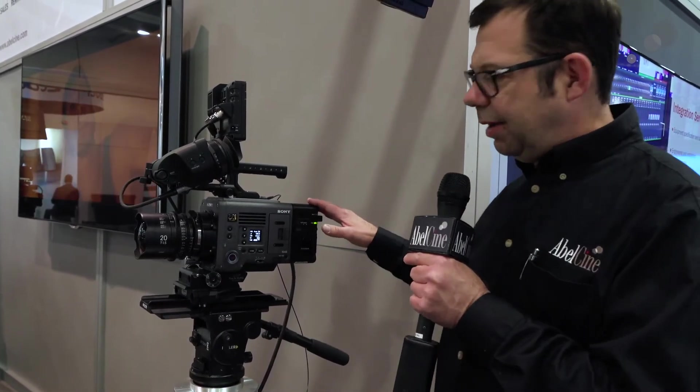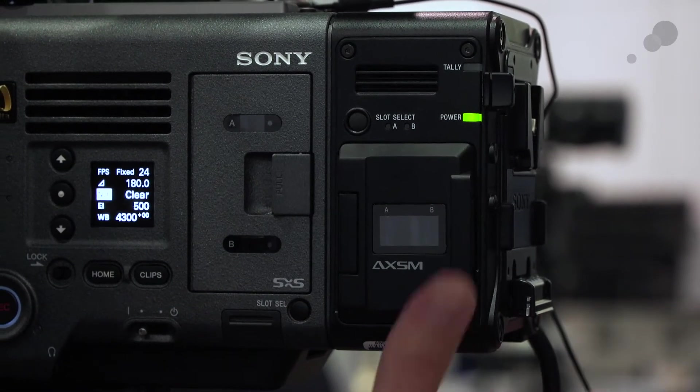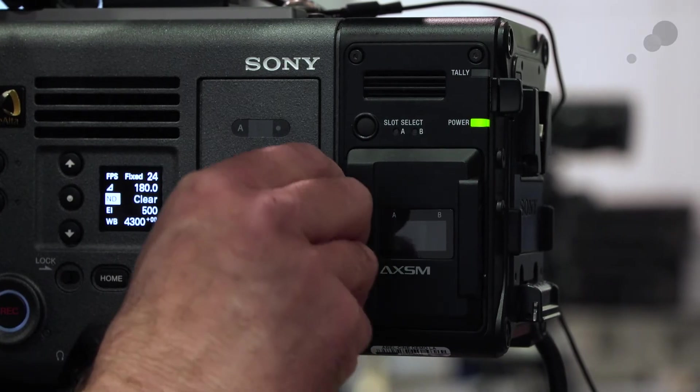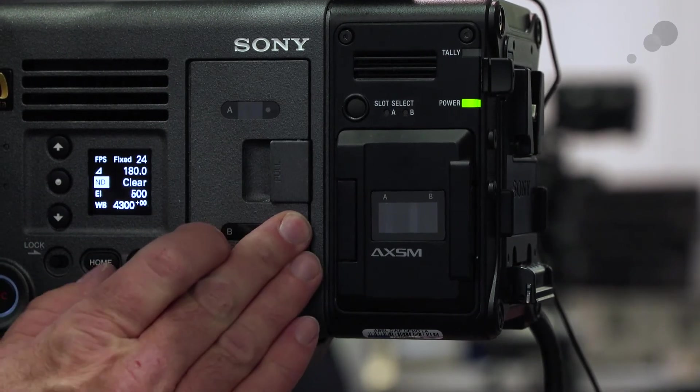Attached we have the R7 recorder. This gives us the ability to do RAW acquisition, and because we also have the ports here for SxS cards, we can record video, or record video and RAW files simultaneously. The R7 gives us the ability to capture RAW in different modes — we have standard RAW acquisition, and we also have the OCN, or Original Camera Negative format, which provides lower data rates and bigger storage while maintaining very high image quality and enabling a RAW workflow.